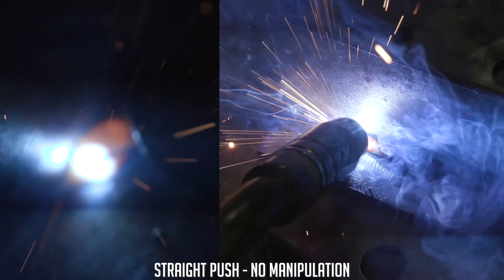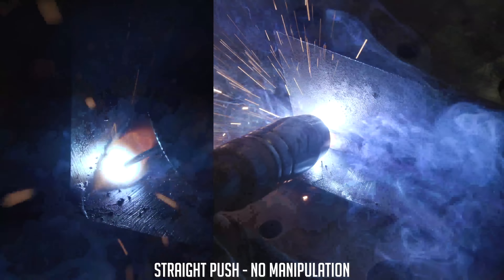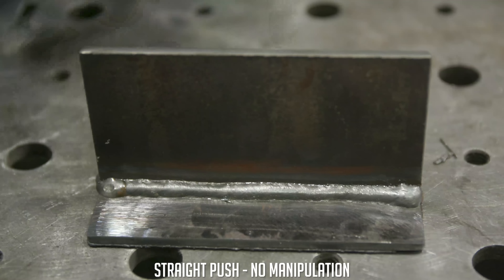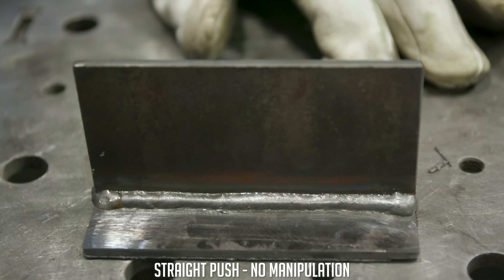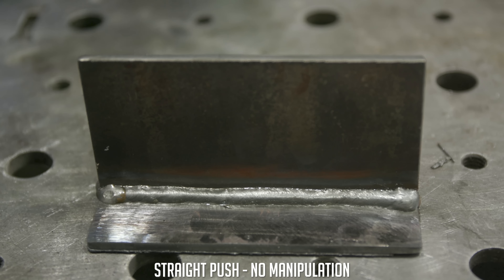You're going to be looking at the top toe, the bottom toe, and looking right at your root all the way down. Here you guys have it — old generic drag push stringer bead. Nothing fancy, but we're here for one thing: making dimes and making welds look sexy. So let's go ahead and find the perfect dime technique.